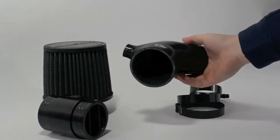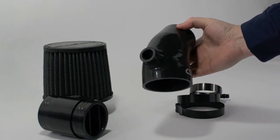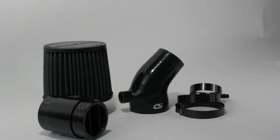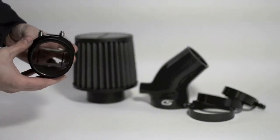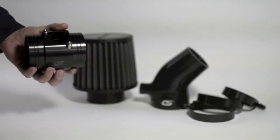The custom reinforced silicone connector is constructed using multi-layer nylon braid to provide more strength and a smooth internal transition for less turbulence and optimal flow. The MAF housing is precision machined from billet aluminum with an included air straightener to prevent air leaks and inaccurate readings.